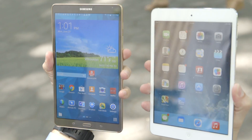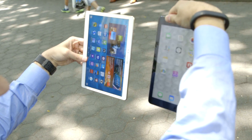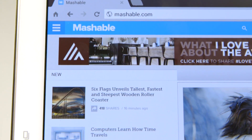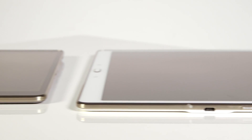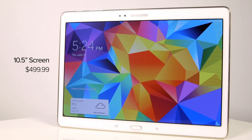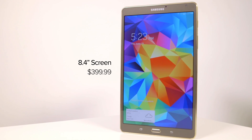The Samsung Galaxy Tab S is so much like Apple's iPad, it's kind of scary. Samsung's flagship tablet is thin and light, has an extremely high-res screen, and it comes in two sizes. The Tab S is clearly meant to challenge Apple directly, with a large 10.5-inch tablet and a smaller version with an 8.4-inch screen.